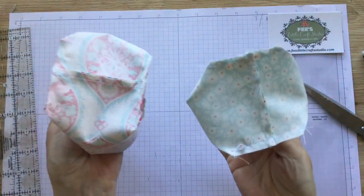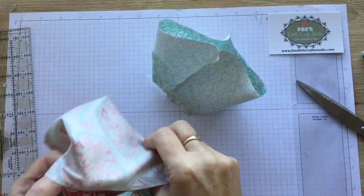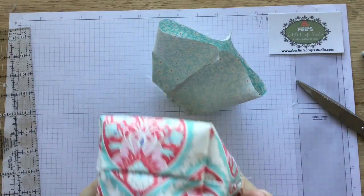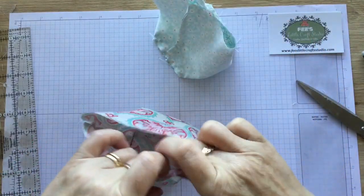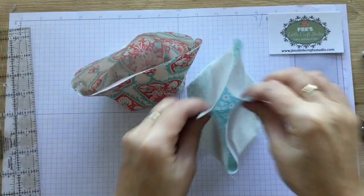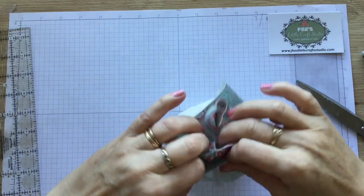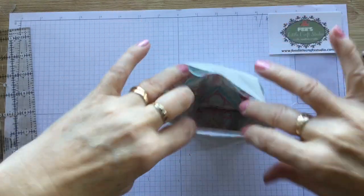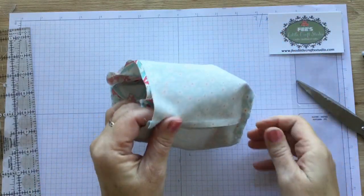We now have two little bottoms. We're going to leave the lining turned in that way, but the outer we're going to turn back to the right way, and you can see there that we've got a beautiful squared up bottom. You can of course try to pattern match if you want - I haven't bothered for this one as I just wanted it to be a very quick little video. So what we're going to do now is put our outer inside our inner, so you've got the right sides together. The first thing is to match up the seams on the side and make sure they run in the same direction as from the bottom.